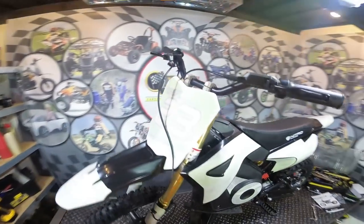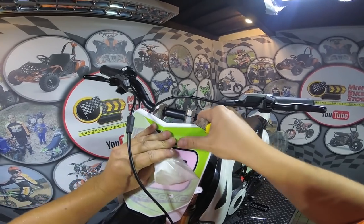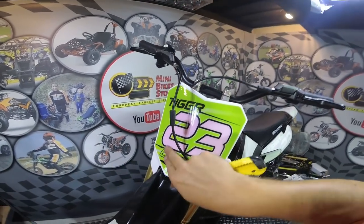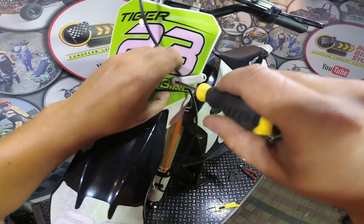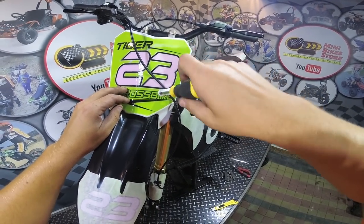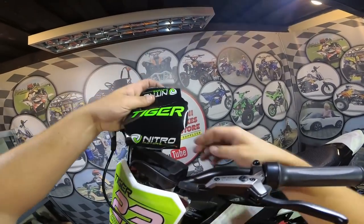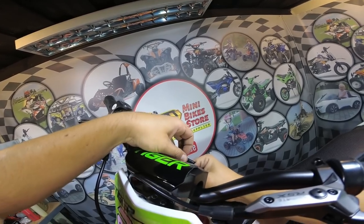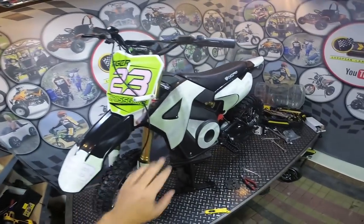Once we have tested the bike we can remove the covers from the stickers. First remove the one here from the front. You can install the holder for the brake line, and the cover here on the top of the handlebars. And now the very last step is to remove the covers from all the stickers.